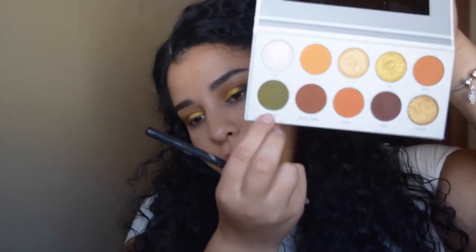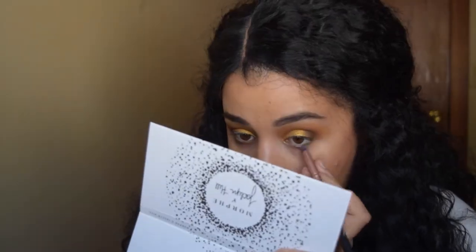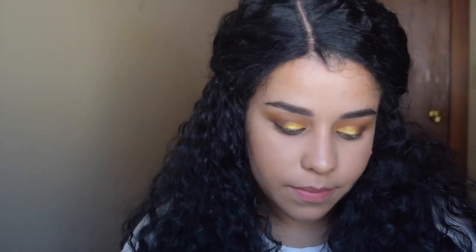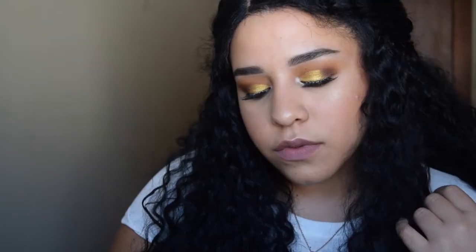For the lower lash line I'm taking the shade Top Secret, which is an army green shade. For the inner part of my eyes I'm taking the shade VIP, which is a white shimmer shade. Then finishing up by applying lashes. And we're finally done with all the looks — this is the last look using the Armed and Gorgeous palette.